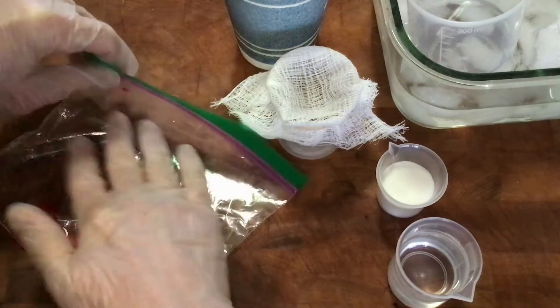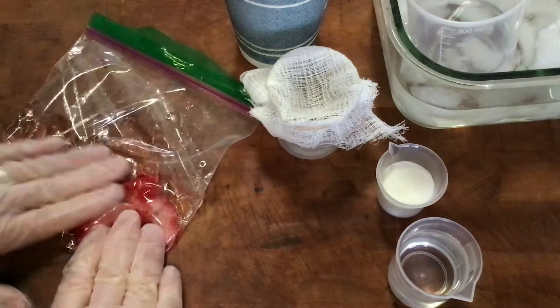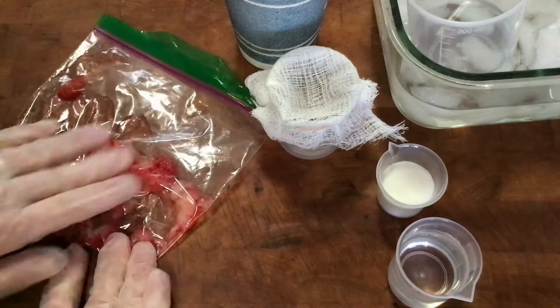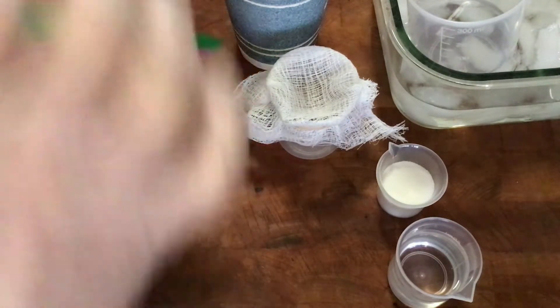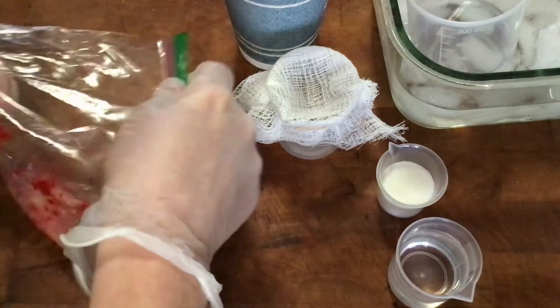I've got the air out of the bag to make the mushing process easier, and I'm just going to mush this up. My finger is really good to get all the bits so it's not chunky — getting all the strawberry broken down.